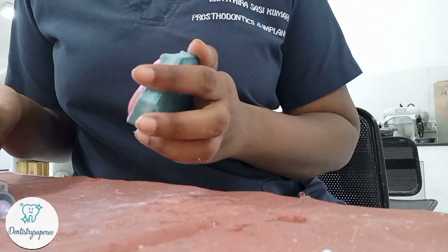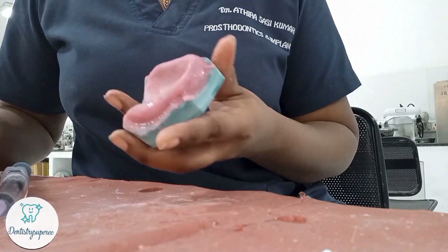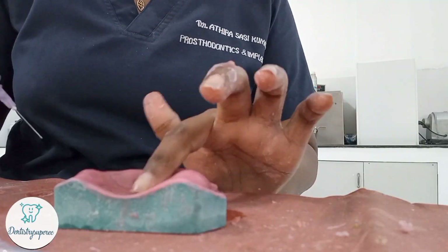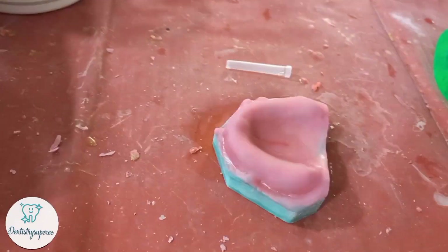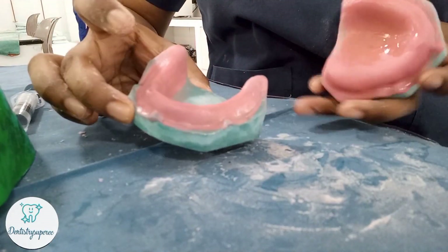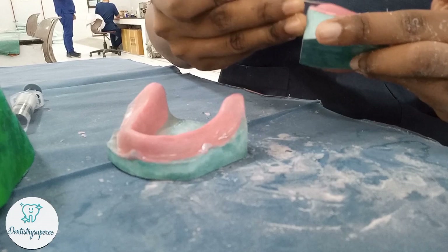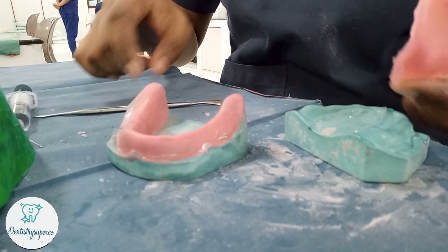Similarly, I had already started with the maxilla — continue the same way, ensuring every region is completely covered in monomer and polymer, every edge and relief area is correctly covered, then wash with monomer and place it under a rubber bowl. You can see there are no porosities or white markings, which would look very untidy on the finished base.